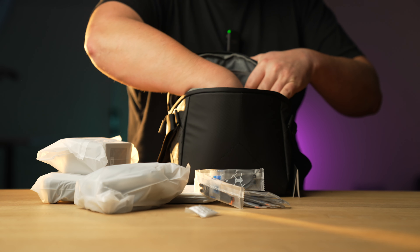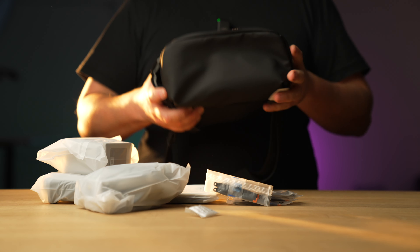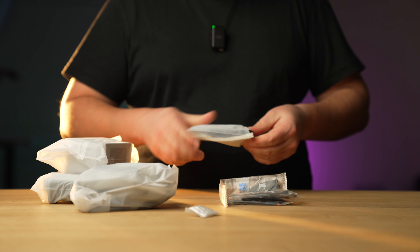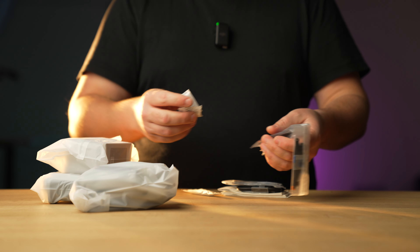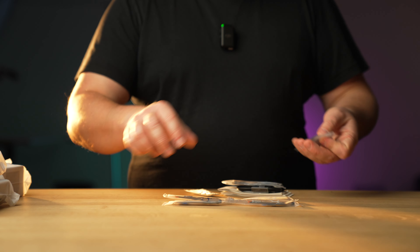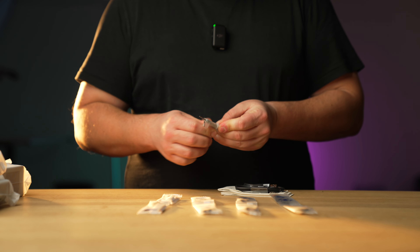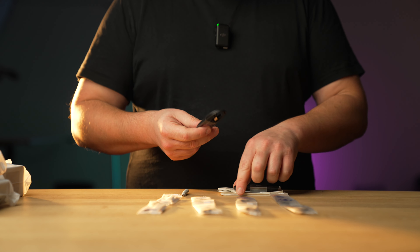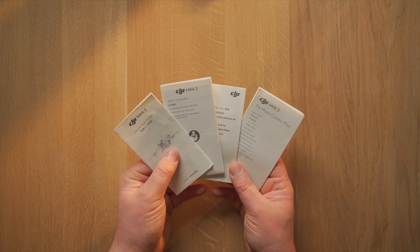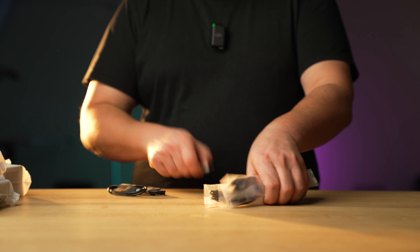That is everything out of the bag. Great bag — it has withstood the test of time. So, in here we get a pair of propellers, another pair, another pair, and another pair — so four sets, eight propellers total. We also get a little screwdriver, which comes in handy when you want to change the props, a USB-A to USB-C cable, a USB-C to USB-C cable, and the instructions for the DJI Mini 3.